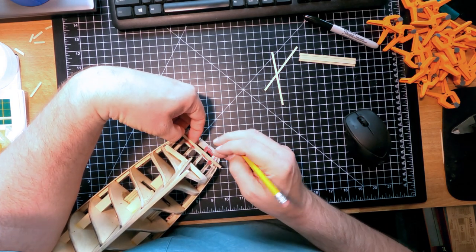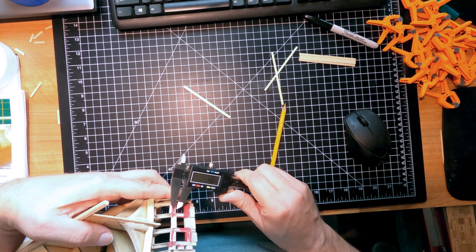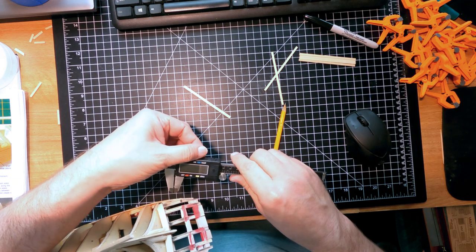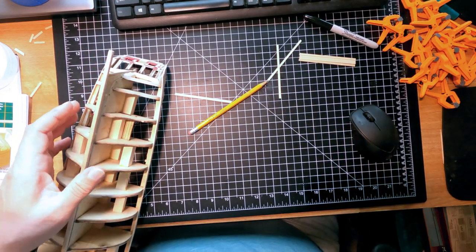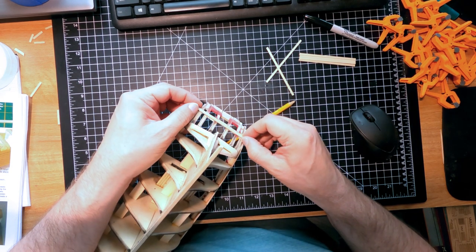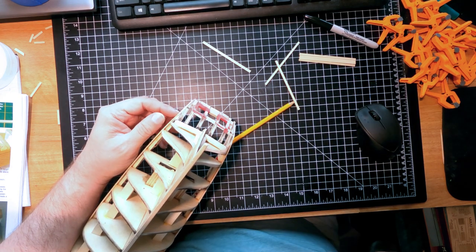Placing the first plank a sixteenth of an inch below the gun ports on both sides. That's right where I drew my lines - sixteenth of an inch below the gun ports. So I can get this first board glued on. I believe when I put the next one on I'll probably have to taper and angle one side so it fits up snug. I'll get all these glued in place and then come back.